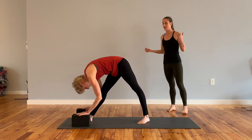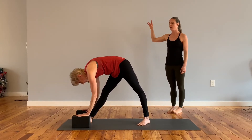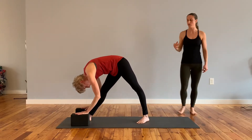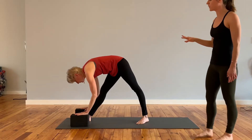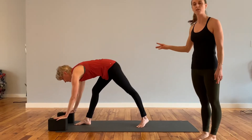Maybe bring the blocks in. Inhale, find a little bit more length in the spine, and then exhale, fold over that front leg. Most importantly, tune into your breath. Slowly shift your gaze forward. Bring your blocks or your hands in front of this right foot, shifting your weight into your right foot.